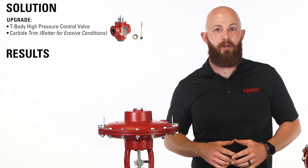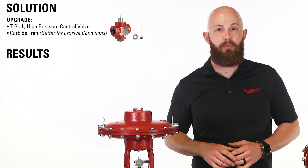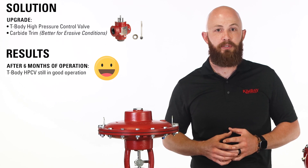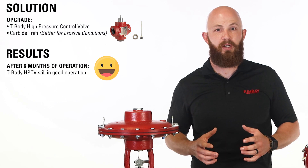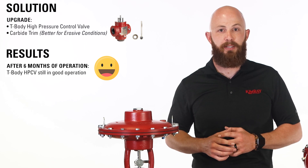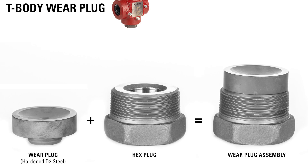The results were very positive. Whereas they had been replacing trim or bodies every 30 to 90 days before, after six months of service, the T-body high-pressure control valve was still functioning as designed with no sign of wear as seen on the previous valve. The T-body's wear plug, made of hardened D2 steel, was much more robust than the previous valve bodies where failure was experienced.